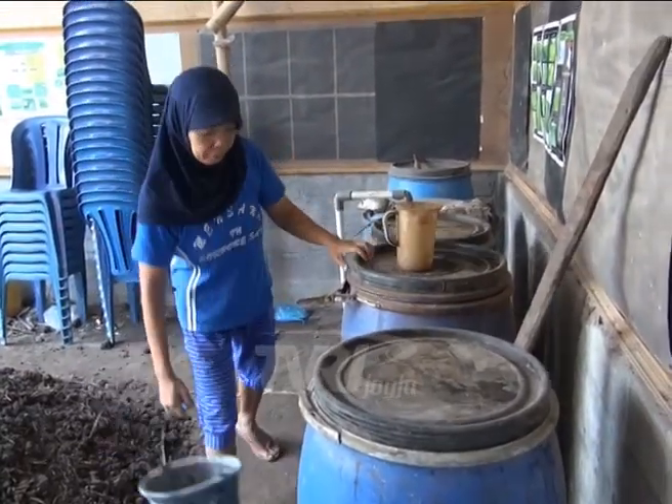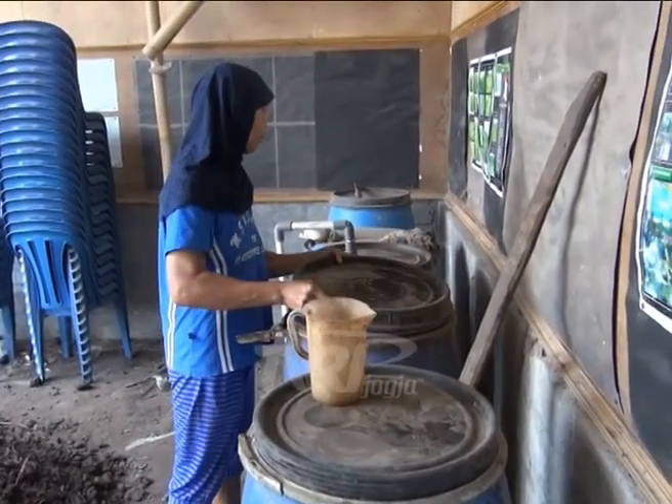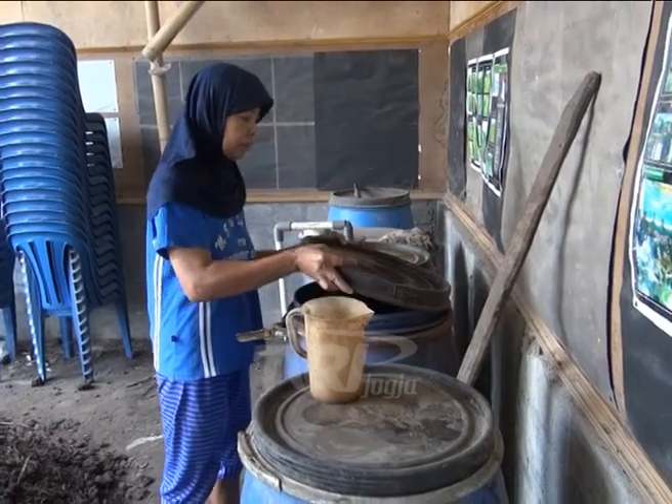Peralatan pembuatan probiotik yakni drum plastik besar yang dilengkapi dengan penutup serta pengaduk dari kayu.